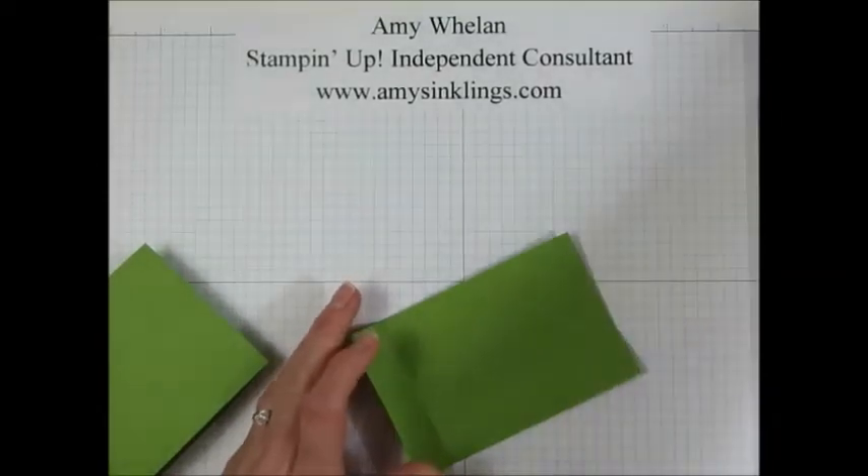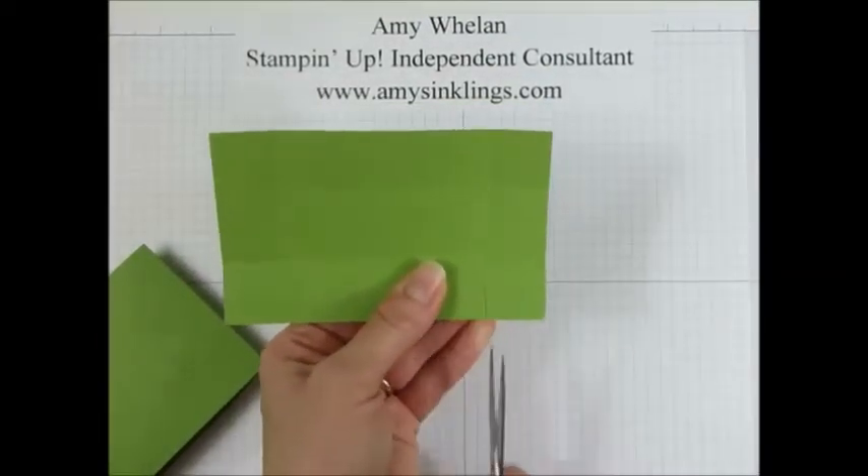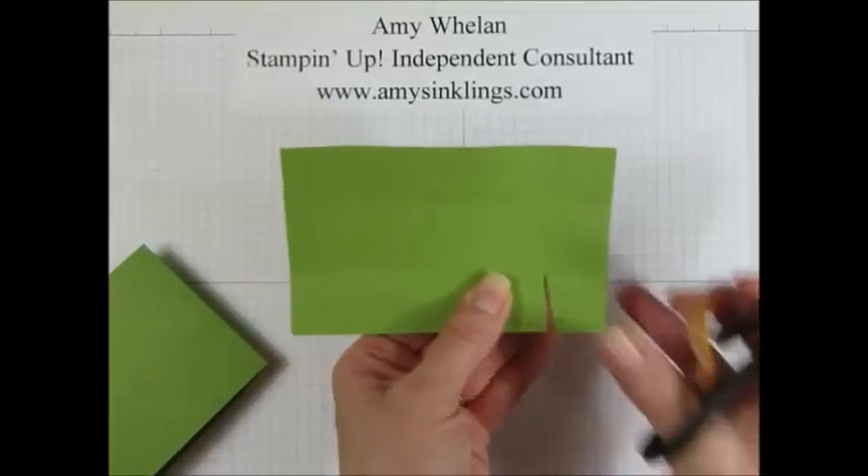On this smaller piece, what we're going to do is snip up on each of these corners and then angle cut a little bit of that small piece off.